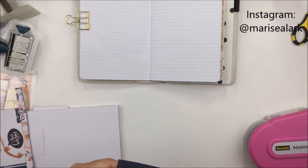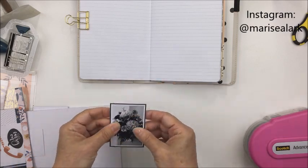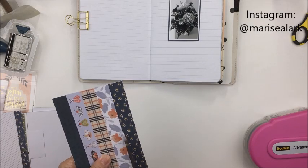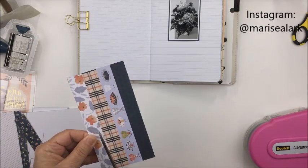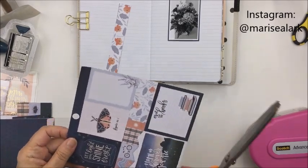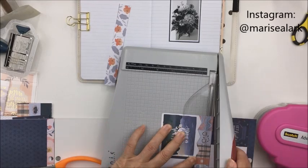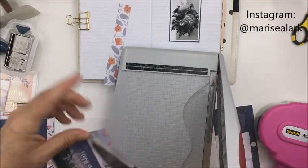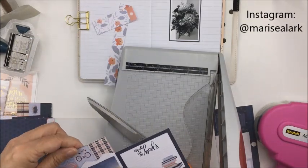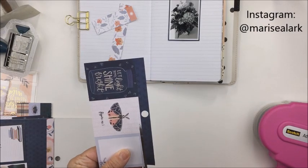This was a release at Creativation this year and it is just a really gorgeous collection. I really love it, and you can see here that I'm starting out to work with a 6x6 pad. I can't emphasize enough how much I love having a 6x6 pad for a collection — it's definitely the most important part of a collection for me because there's just so much use I can get out of it.